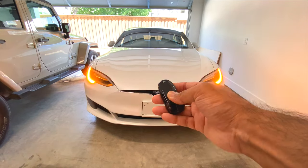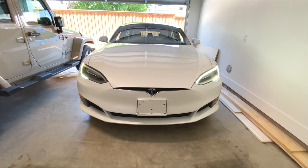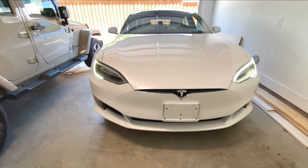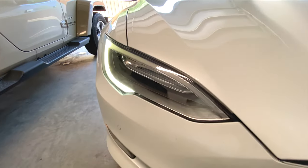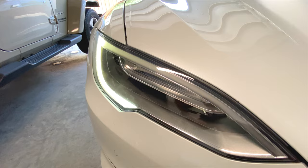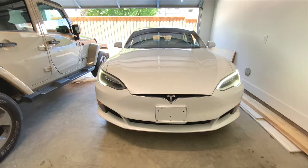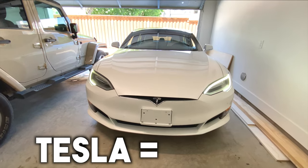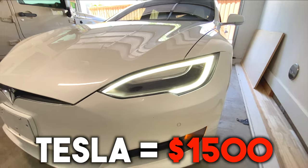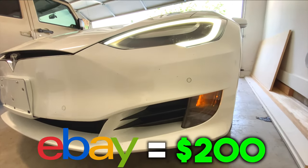In this video we're going to talk about the notorious issue that plagues every single Tesla Model S with these type of headlights — the LED strip burnout issue. As you can see right here, this is exactly what happens when that burnout occurs. When I asked Tesla to fix it, they quoted me one thousand five hundred dollars, so I decided to find this part on eBay for two hundred dollars and do it myself.